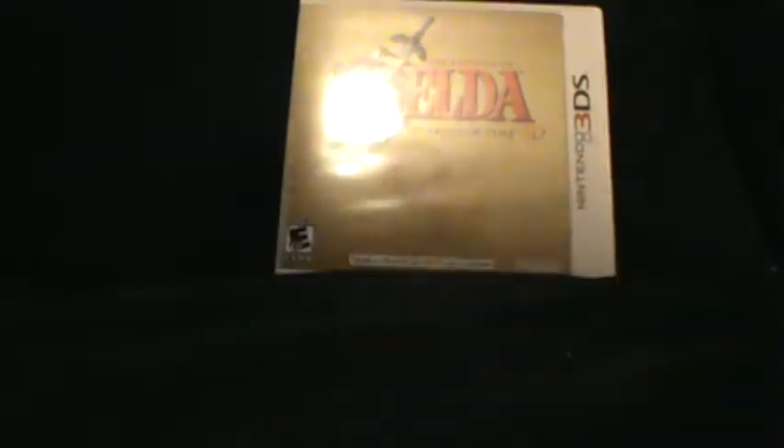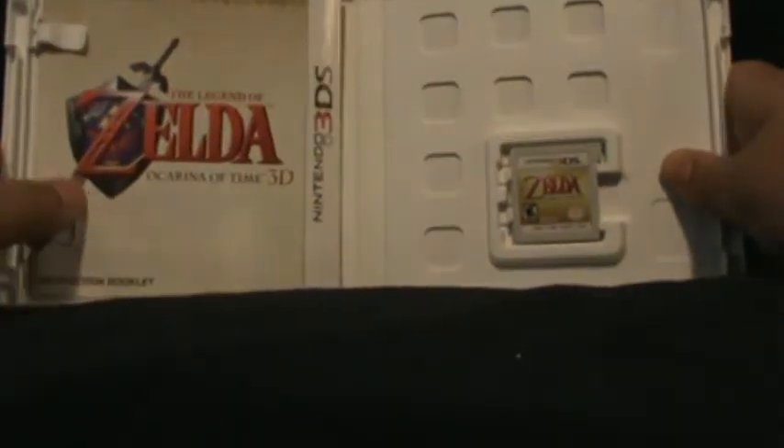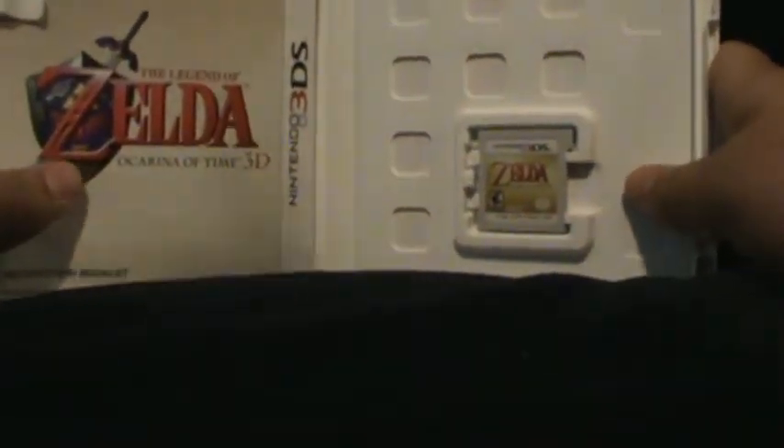And now I've opened it up. Are you ready? Are you ready? So this is the instruction booklet and all the crap that you need to know. I never read that crap because it's crap.